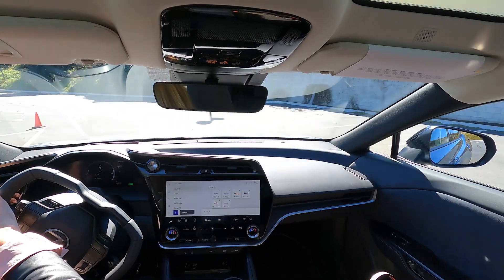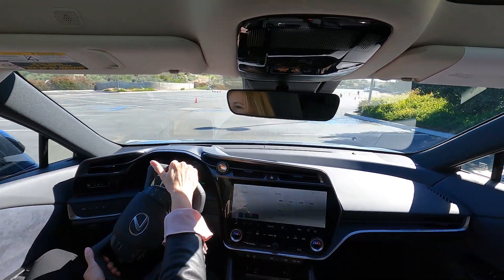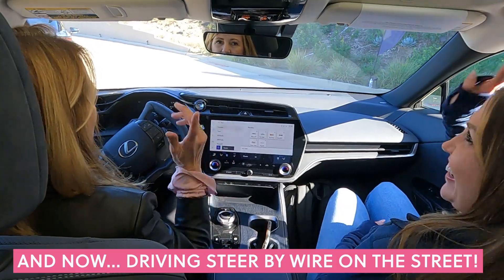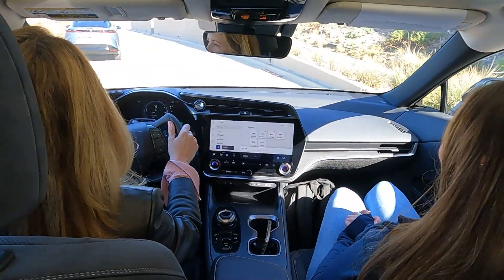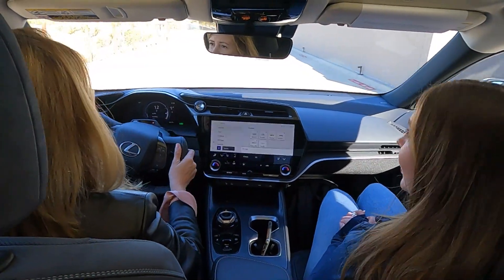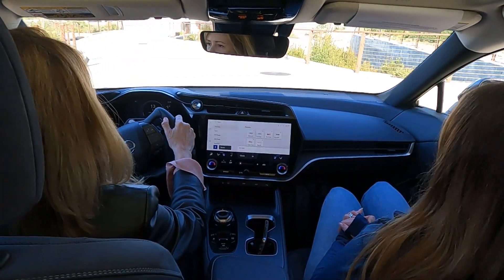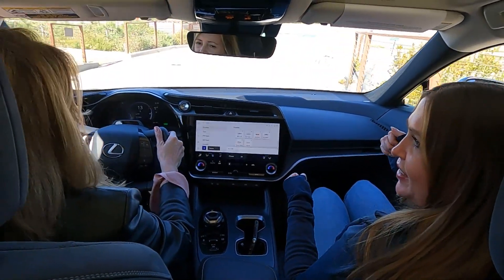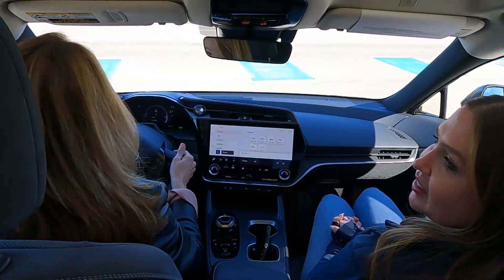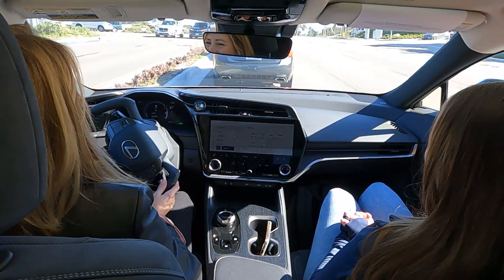It's interesting how tight you can turn with just a simple pull of the wheel — this is steer-by-wire. This is Brooke, by the way — she works for Toyota. It's so crazy, it's so responsive, almost like a video game. We also had someone with a pilot's license who said it's very similar to flying a plane, like a yoke in an airplane.